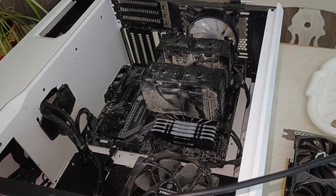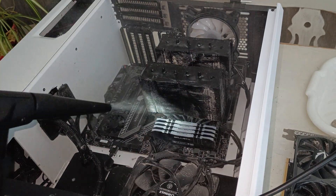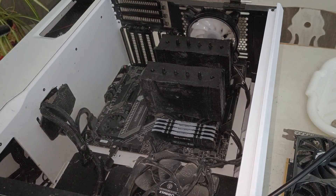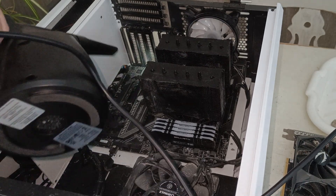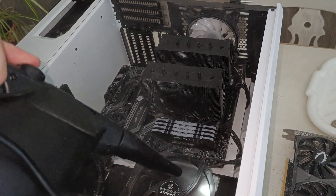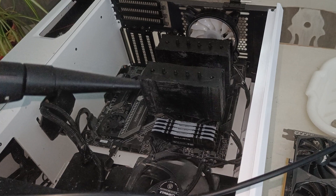Time to get rid of two years of grime and dust from hard streaming during lockdown. I decided to use an air blower instead of compressed air — it seemed really, really good. I'll chuck an affiliate link in the description if you want to use it. It seemed to blow out all of the dust.